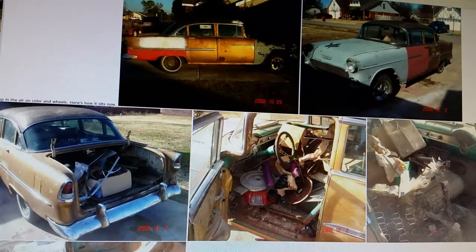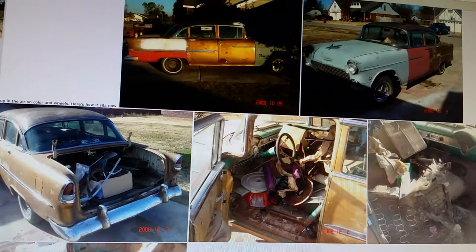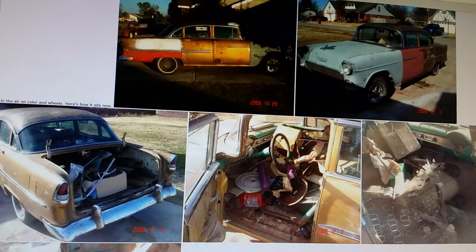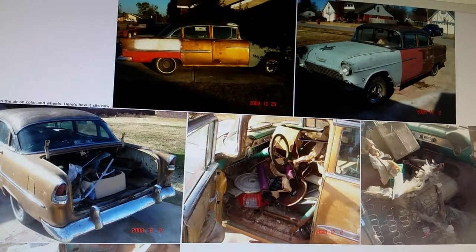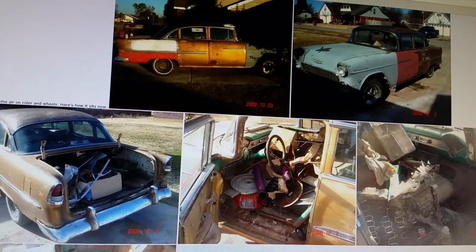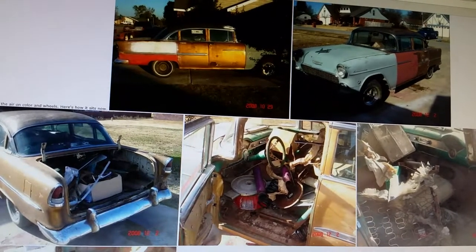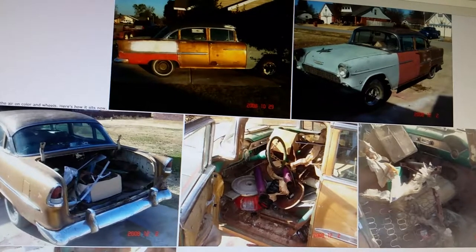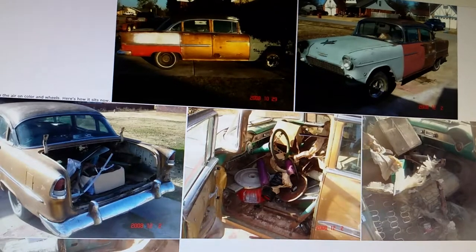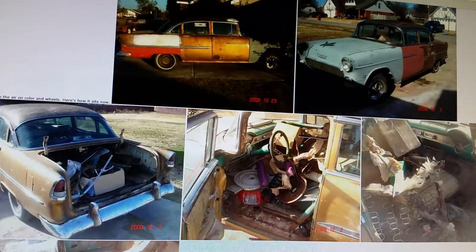It's kind of a funny story because I actually found this car about ten years before this and was planning on buying it. When I finally got the money together to go get it, the guy had sold it. Then ten years later I ended up with it back. Anyway, that's the car.